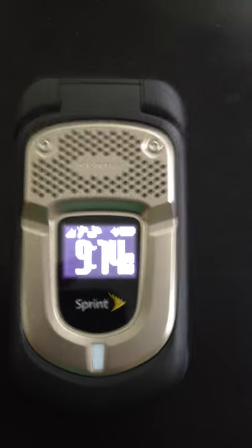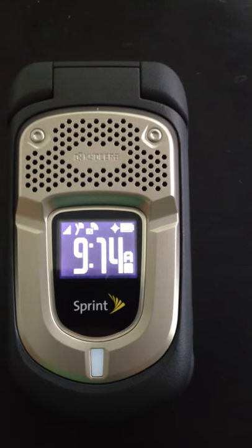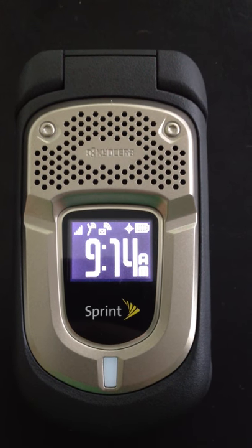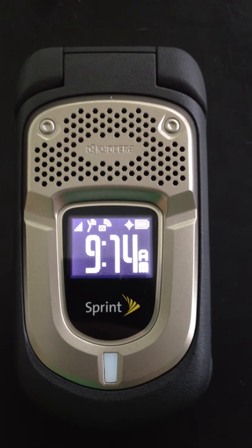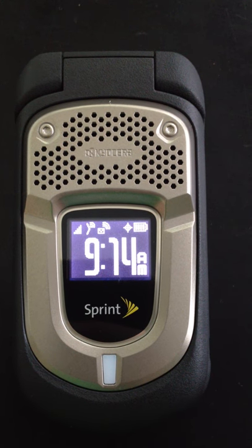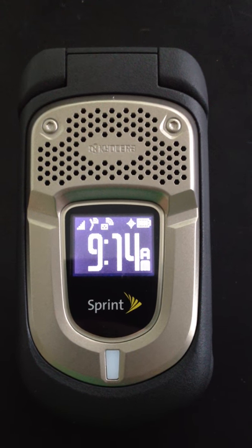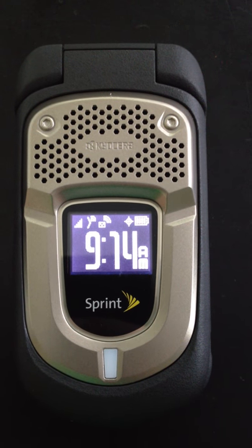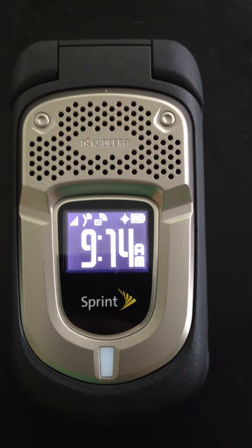The first thing we'll do is take a look at the device from the outside. You can see it's got a pretty large display. On the top left corner, that's your signal strength indicator, so I've got a full signal here. To the right of that is an arrow — it almost looks like a greater than sign — and that is your Direct Connect notification to let you know if you have Direct Connect available.